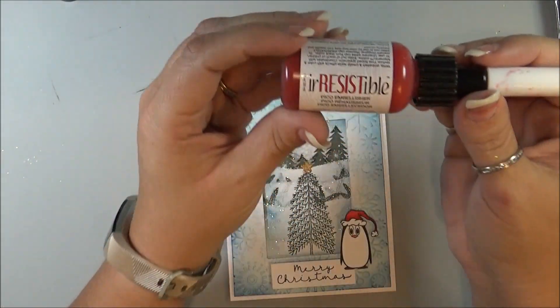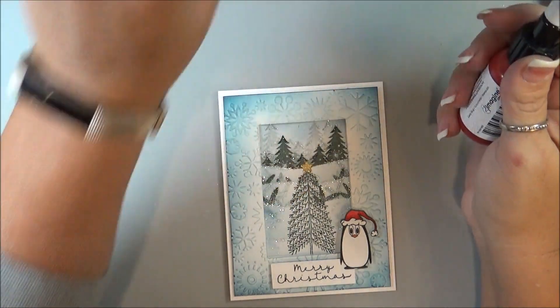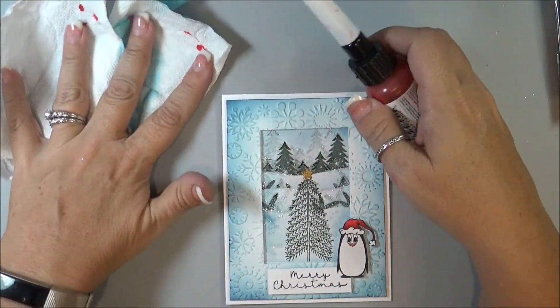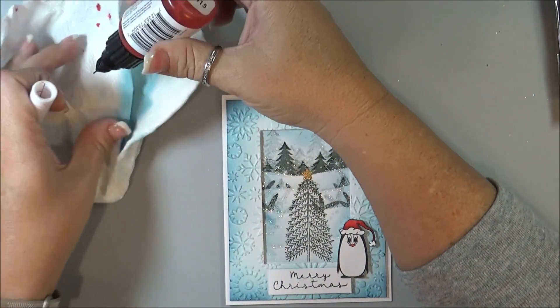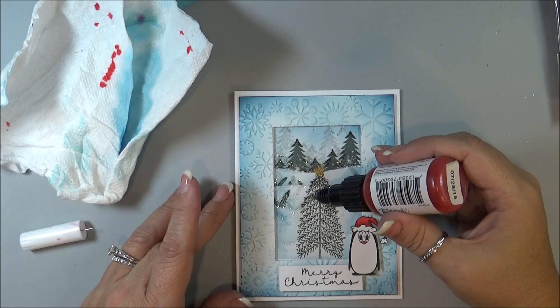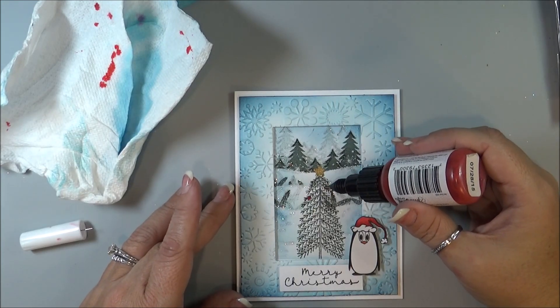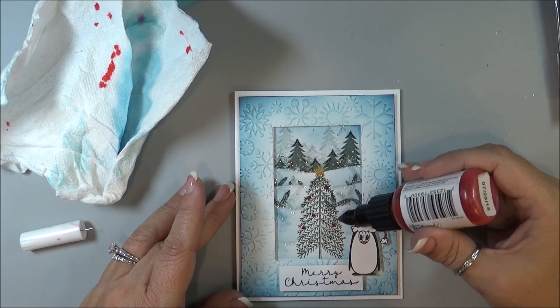Now the last thing I'm going to do is take some irRESISTible Pico Embellisher — this is Ladybug — and then just getting a scrap paper towel, I'm going to squeeze some out just to get the bubbles out, and then I'm just going to add little drops onto my tree.